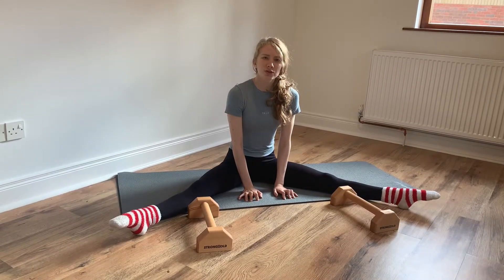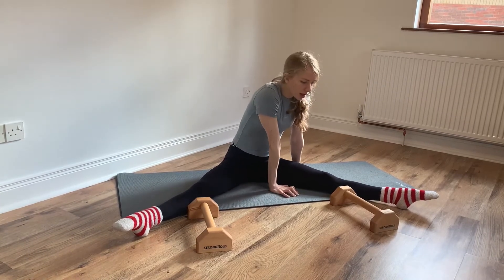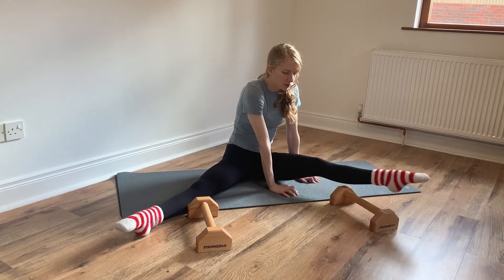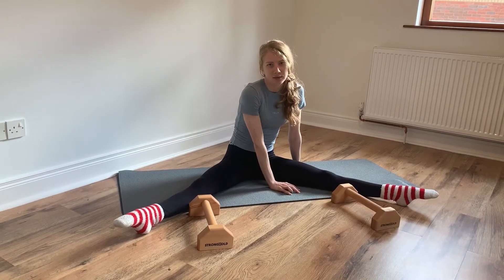You can also do this individually. With both hands over one leg, we're going to push and try to lift our leg over the parallette. I would do this 10 times on each leg.